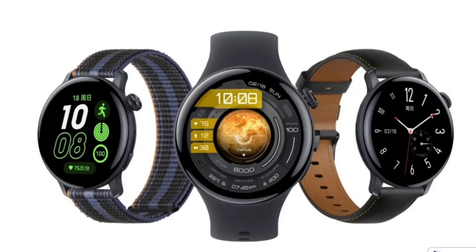The iQOO Watch with a 1.43-inch display and eSIM support has launched in China. Alongside the launch of the iQOO Neo 9 series smartphones, iQOO has also announced a new smartwatch and a TWS earphone. The iQOO Watch is the Vivo sub-brand's first-ever smartwatch. However, it is also a rebadged version of the Vivo Watch 3 that launched in China last month.